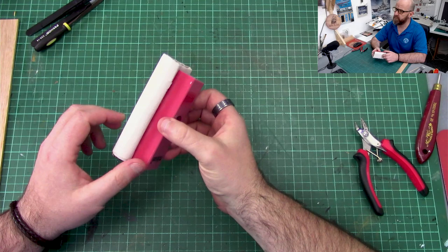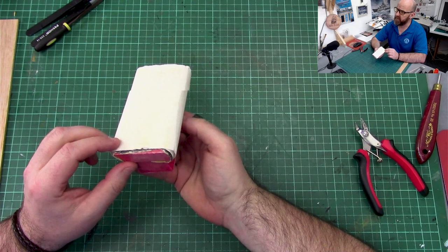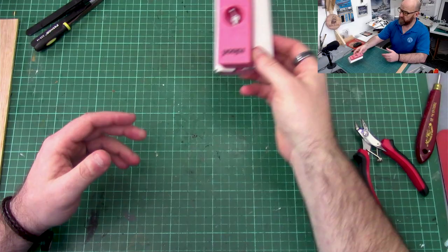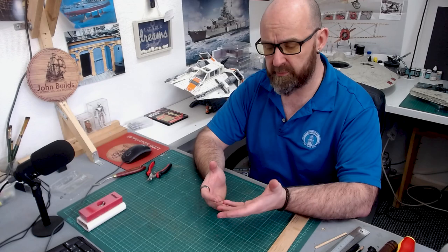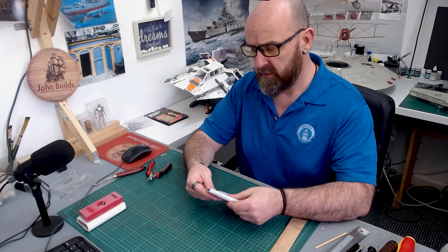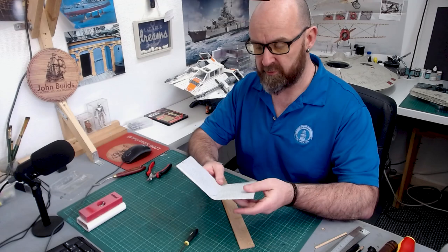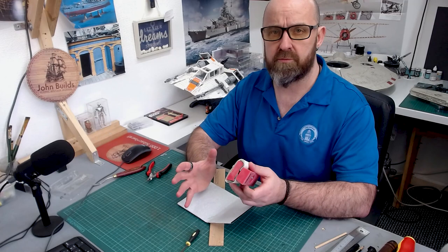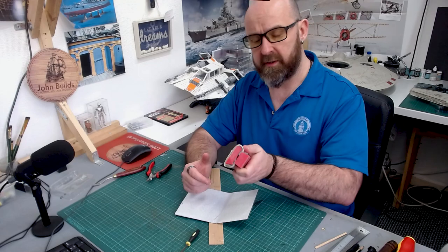I've got a sanding block, and when I first started I pretty much planked the entire HMS Victory and sanded it using just this sanding block — useful when you've got a lot of material to take off. But to be honest, 90% of the time I actually just fold a little bit of sandpaper in my hand and do it that way. I find it so much easier to feel the curvature and shape through your hands. When you want to take off a lot of material — especially right after you've first planked your ship — use the sanding block. Otherwise, sandpaper in hand gives you more control.